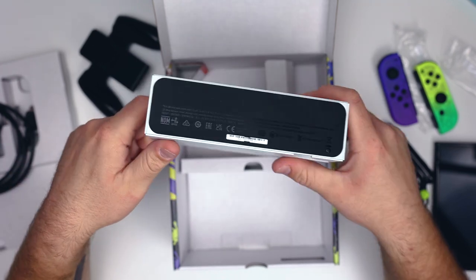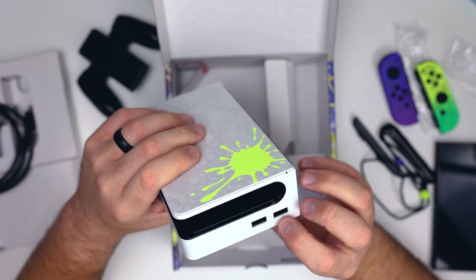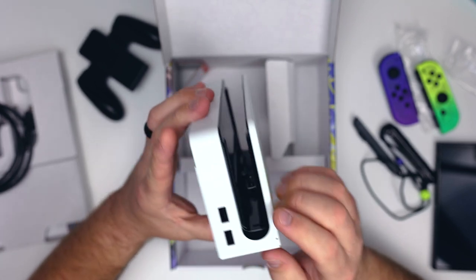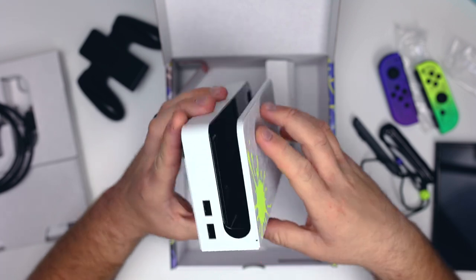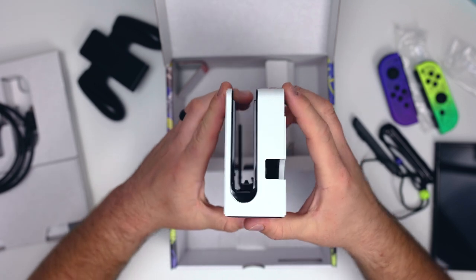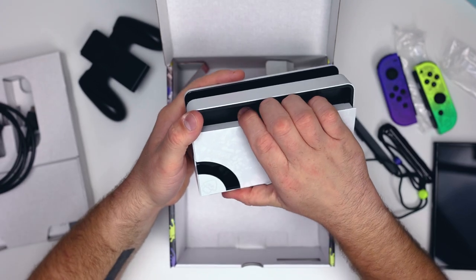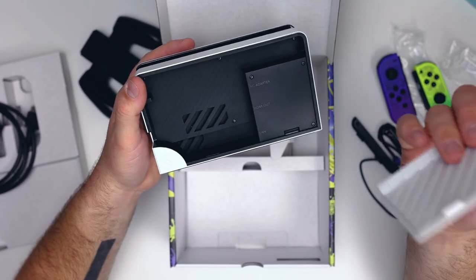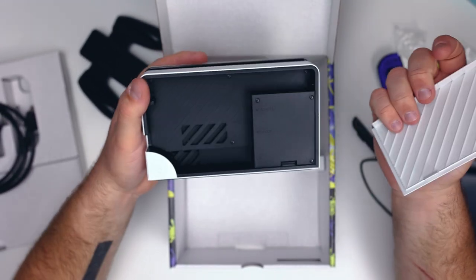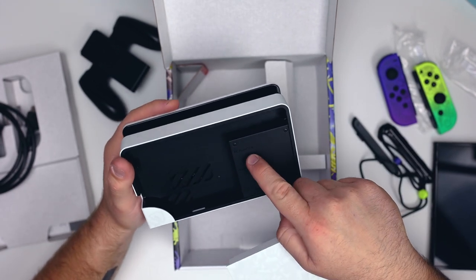The bottom feels a little different — there's kind of a grip, like padding. On the sides we have our USB-C ports. This looks different from the other Switch docks; it's kind of rounded-looking and I love that. The white on it looks even better on this Splatoon 3 edition, continuing with the design from the front onto the back. The back cover comes all the way off so you can hook in your cords, which is a little different from older models. We have our LAN connection, HDMI out, and AC adapter.